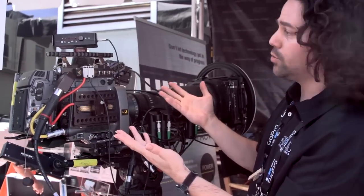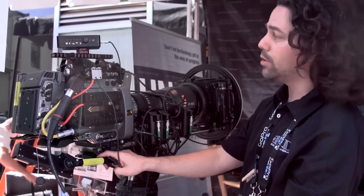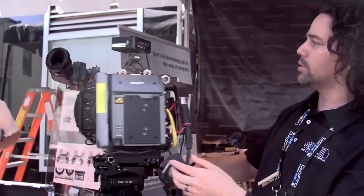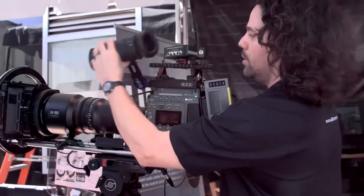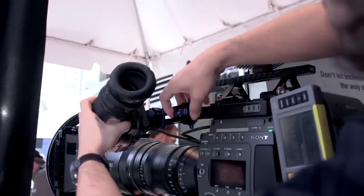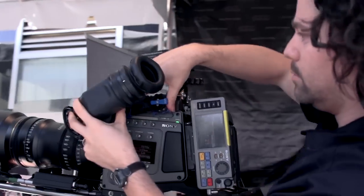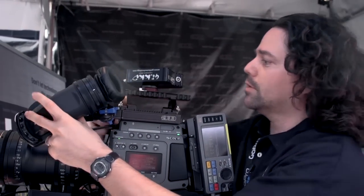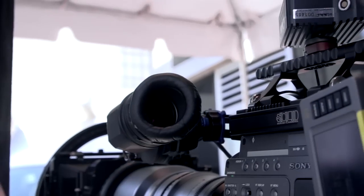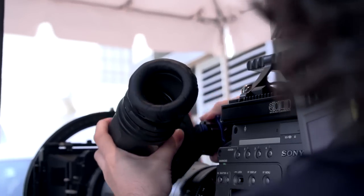None of the things on here require any tools — that was a key requirement of mine. I wanted to be able to strip this camera down to nothing in just a few seconds with no tools. The handle slides off to the right completely. The viewfinder system slides off completely in an instant. The viewfinder is intended to be a one-shot wonder: you grab it, position it, and it stays wherever you want it. If you have a big lens and you're on a dolly, just slide it to the back. When it's up front and you want to go handheld, you have left and right adjustment, plus a few inches of back-and-forth and up-and-down adjustment as well.